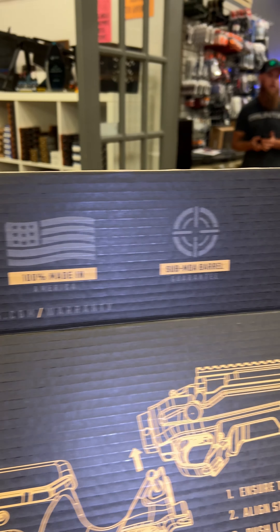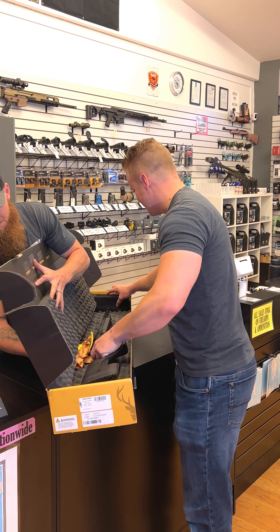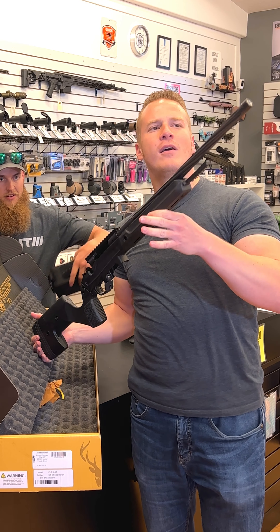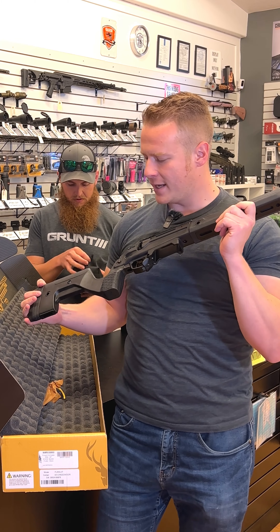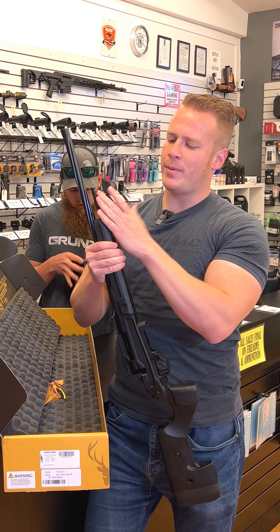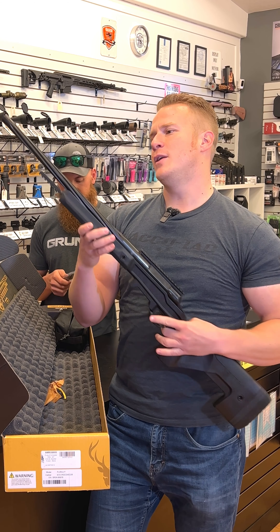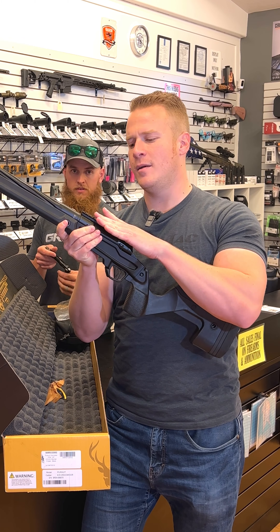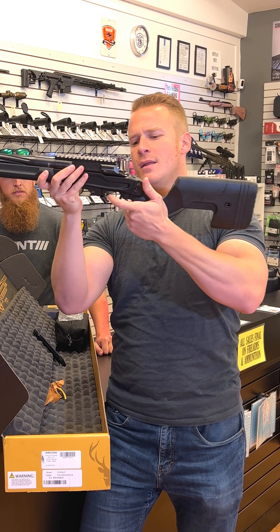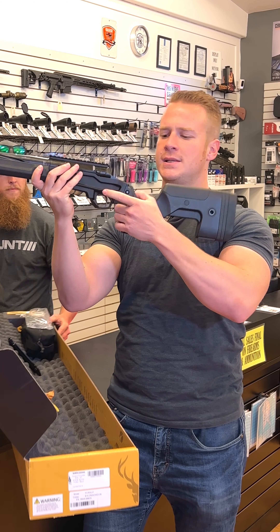I actually interviewed Stag at Shot Show about this. Brand new from Stag Arms — the Pursuit. This one is in 6.5 Creedmoor. It comes in 308, 6.5 Creedmoor, and 6.5 PRC. Threaded on the front, it's got a place for the bipod with a Picatinny rail, and also a full M-LOK rail so you can put an ARCA adapter on there. It is a fluted barrel, it already has the Picatinny rail pre-mounted on top, which I appreciate. It is lightweight, and you can tell it's the competition-style grip.